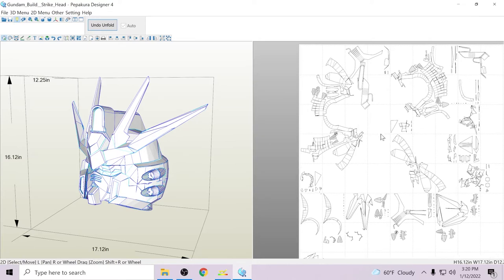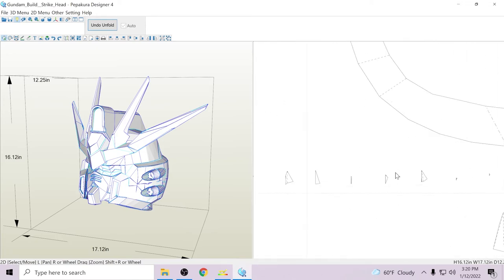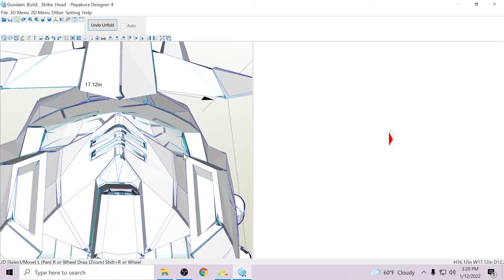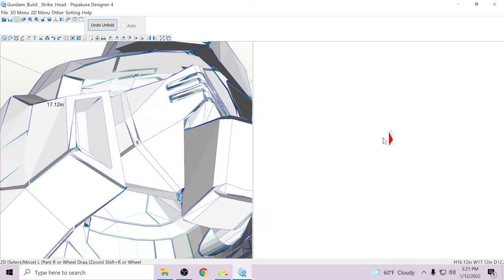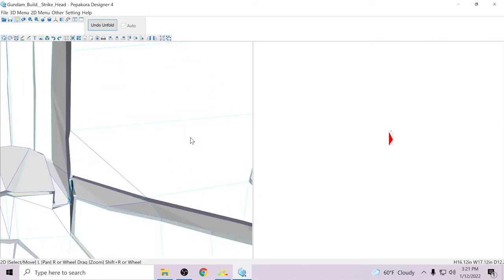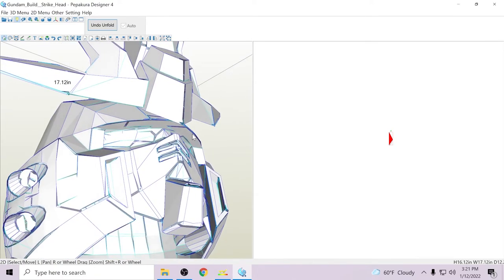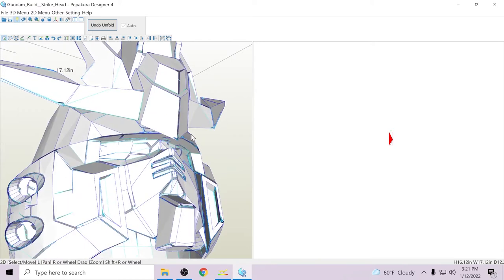When you straight-unfold something, there are tiny little pieces everywhere. Like if you go over this little quadrant over here, there's just a triangle hanging out, there's an even smaller triangle, and an even smaller triangle after that. You're going to get a ton of tiny little pieces like that scattered everywhere across the page.